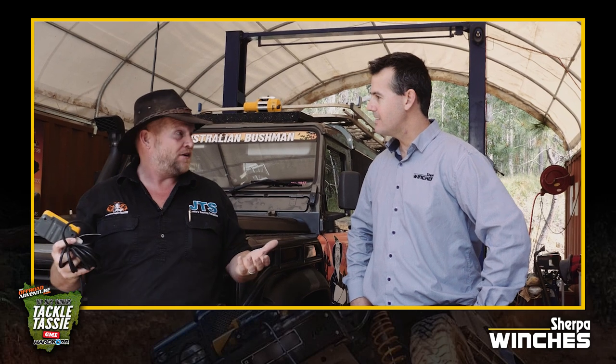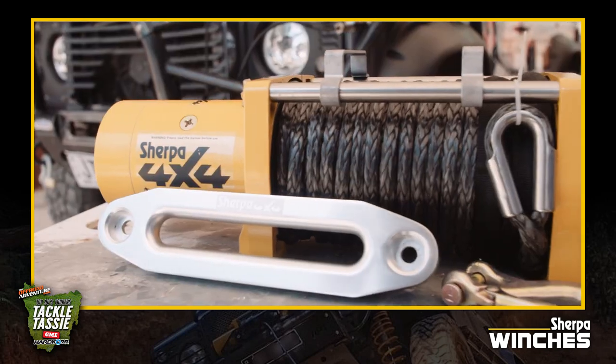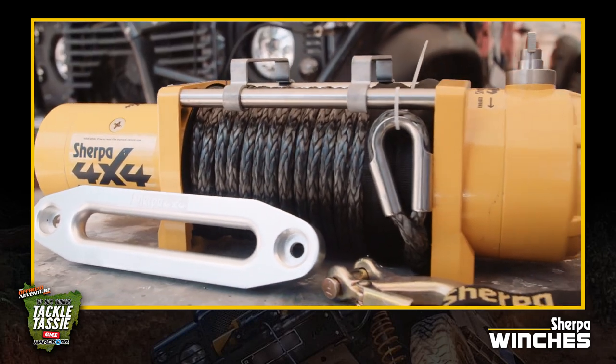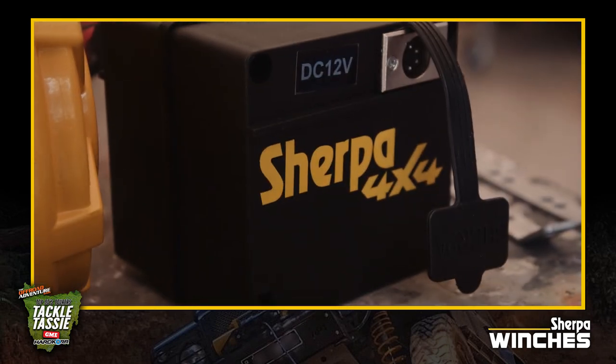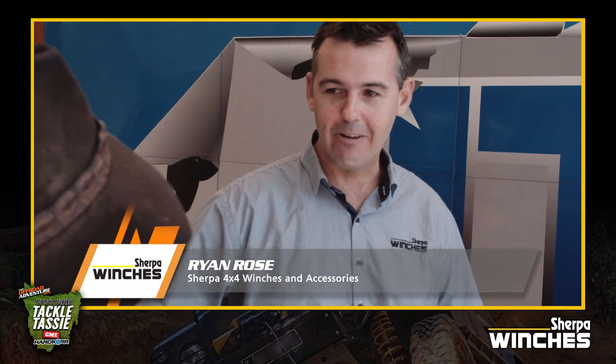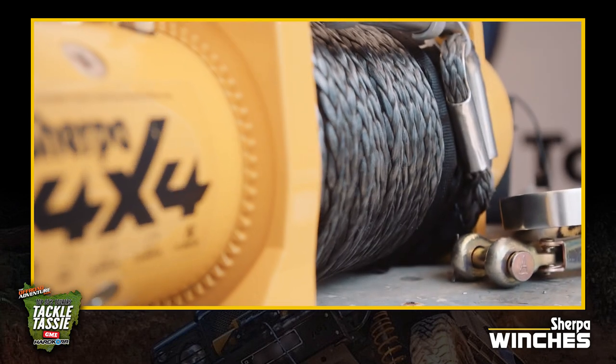Tell me a little bit about Sherpa — I'm seeing it on social media a lot lately and I've even looked into it for our shop. Yeah, so we've been doing winches for about 10 years. Key to our success is a reliable and powerful winch. There's nothing worse than being out on the track and being let down by a poor quality winch.